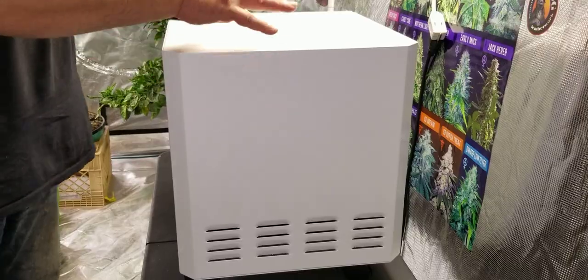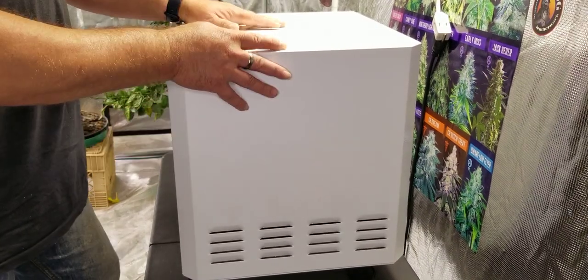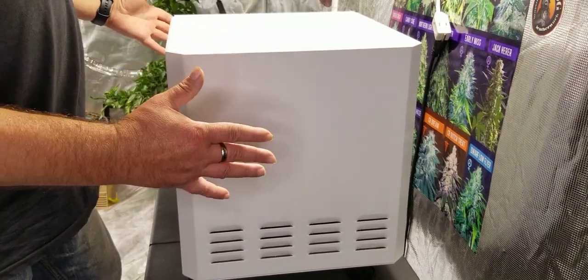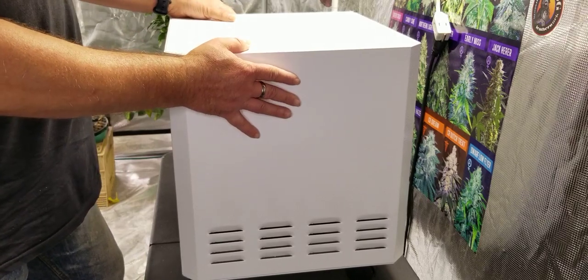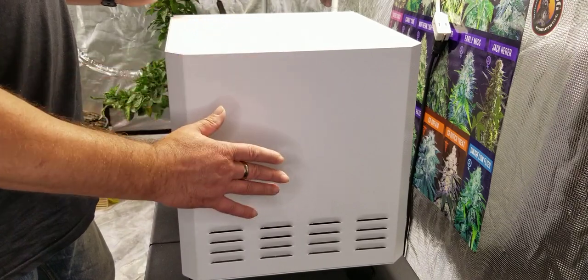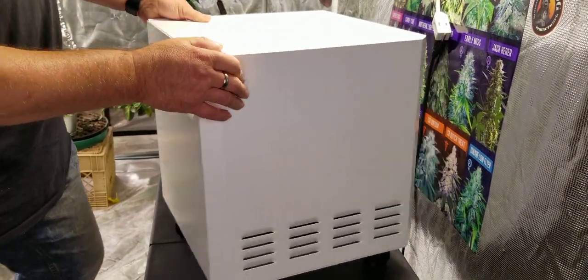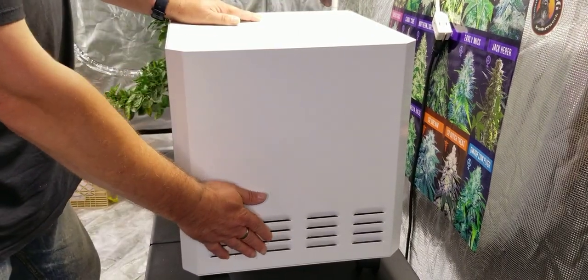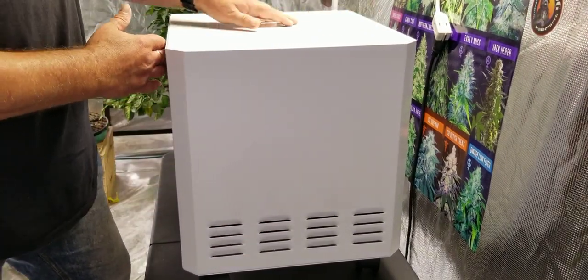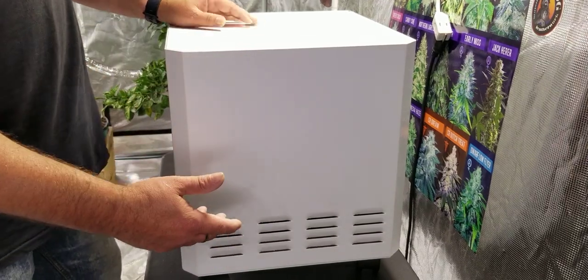So what is an EnviroCleanse air purifier? Here we have the EnviroCleanse mobile air system. I like the simplicity of it — you can tuck this on the side of your room and just ignore it. Just turn it on and ignore it. On the sides we have air vents on the sides and the back, and then we have one in the front. It takes in air from the sides and back, purifies it, and releases the clean air back into the room.